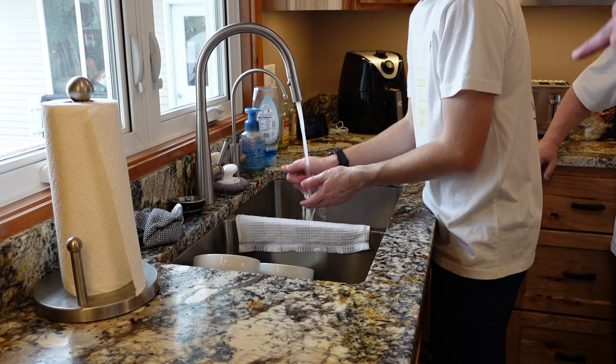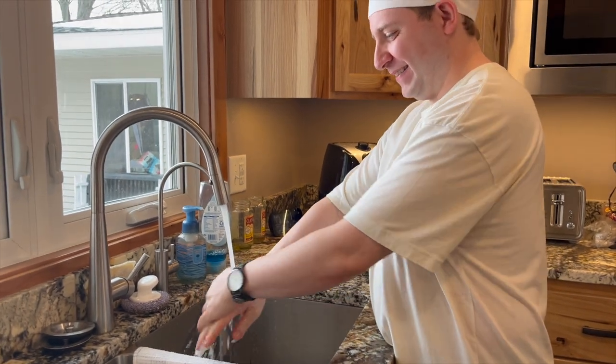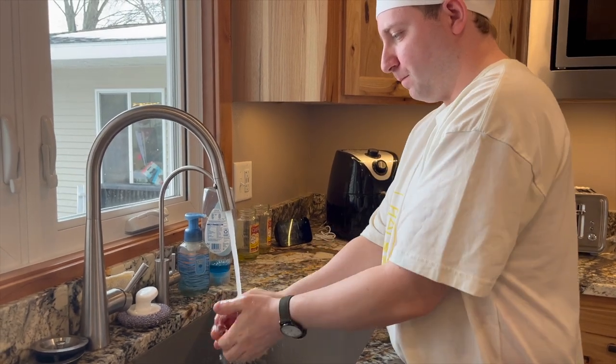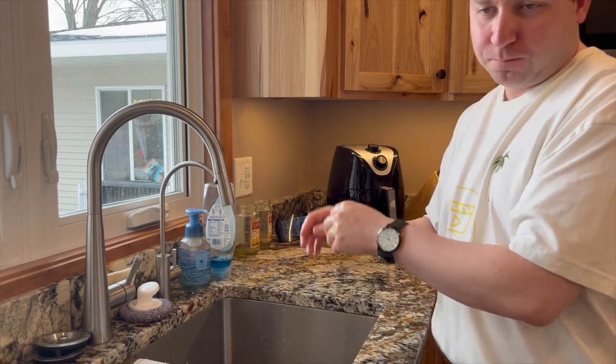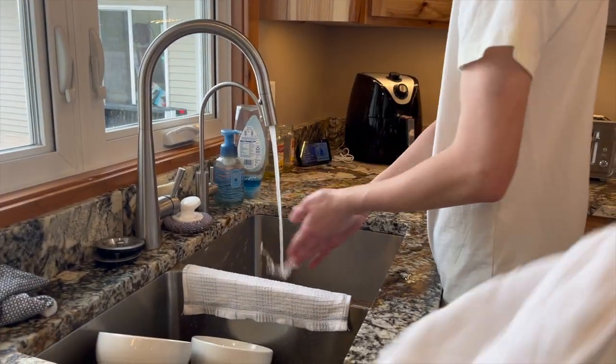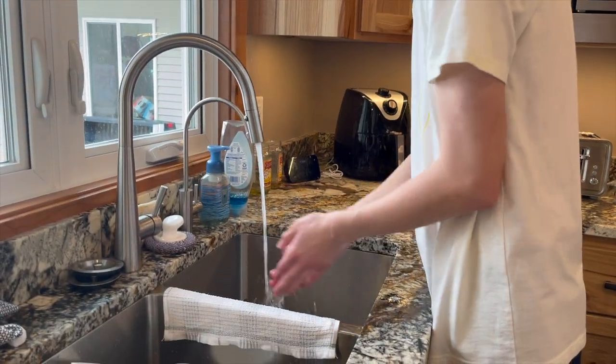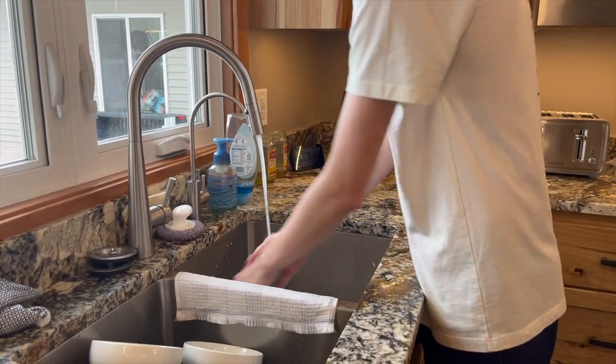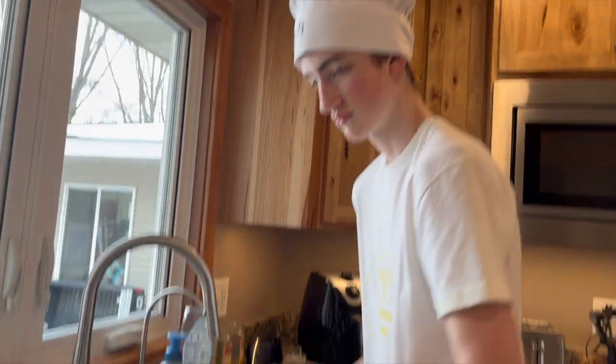You missed a spot — you need to go a little longer, sir. And then smell your hand — it's fine. Oh, they smell great! That's some nice soap. Happy now? There you go. Alright, now we're ready — we washed our hands, we're sanitary.